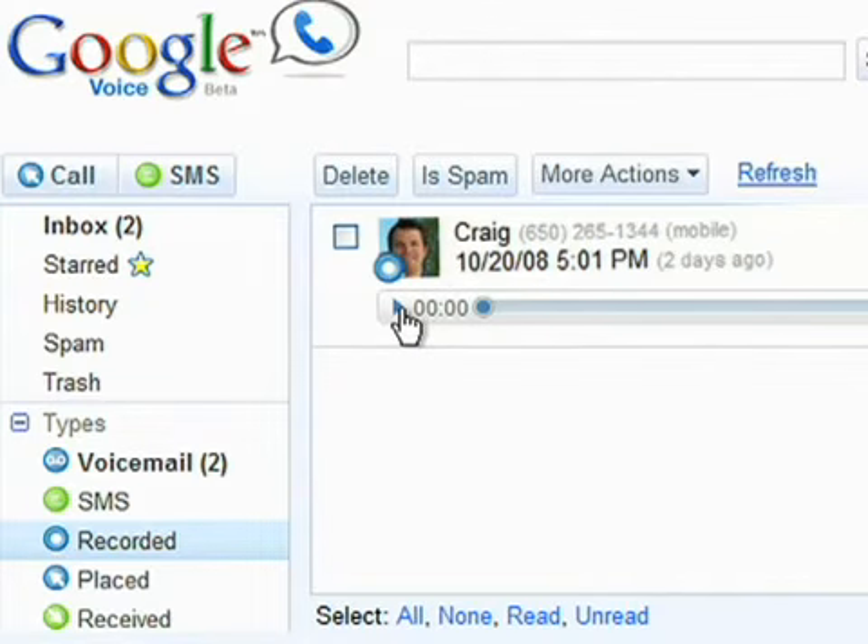Listen to recordings in your Google Voice inbox. Call recording on. What was that number again? I can't remember again.